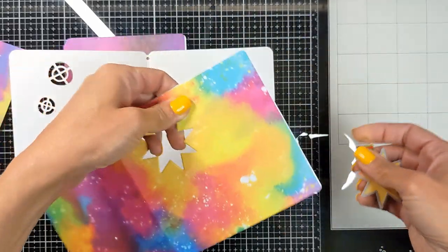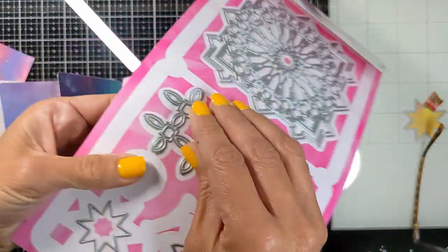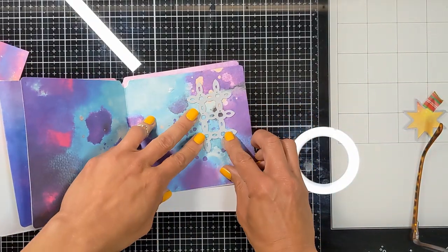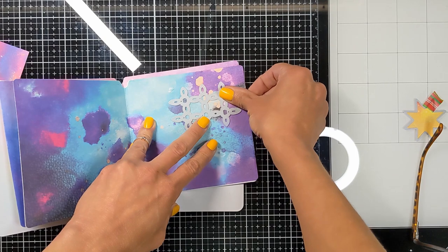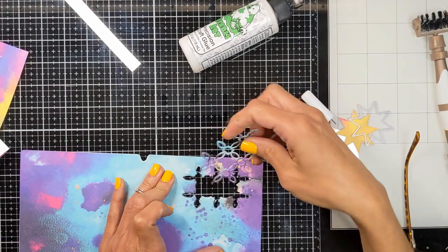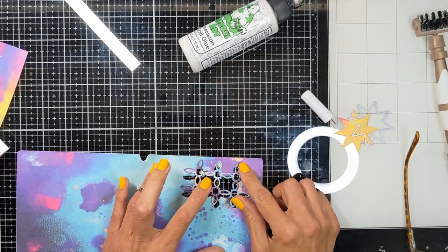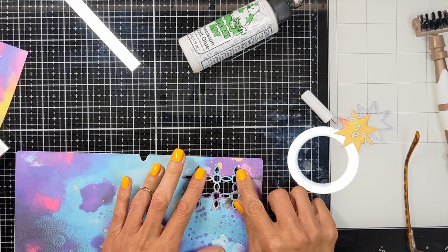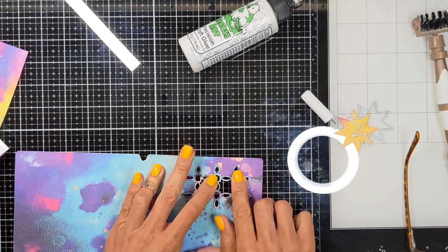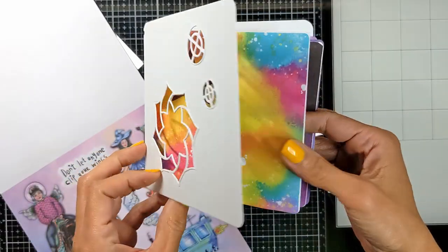Here is another tip to create more peek-through windows: I'm going to take this fun die and, for some interest, after I cut it I'm going to flip it to the other side for a very cute look. The purple part became next to the blue part and the blue part became next to the purple part, giving this cute effect.